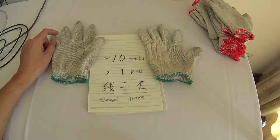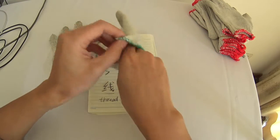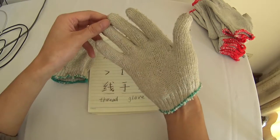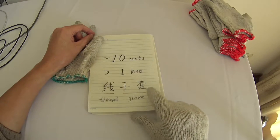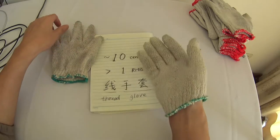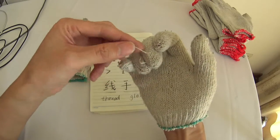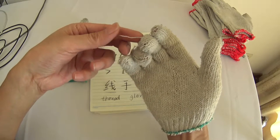Hello. I'm going to introduce a glove, a very low-cost glove. In Chinese, it's been called 线手套. 线手套 means glove, 线 means thread. This is 线 in Chinese and thread in English.